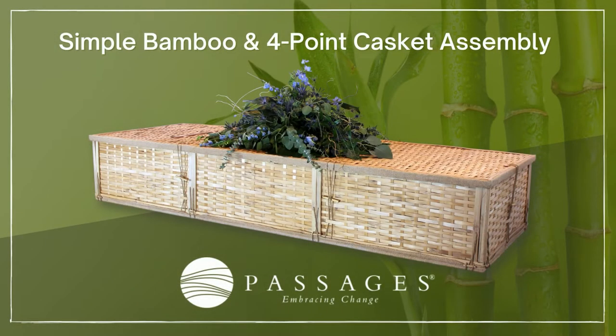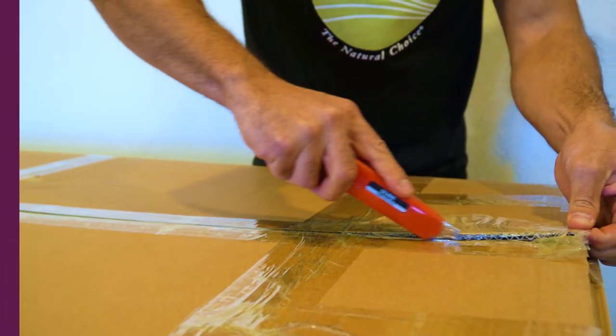This video covers the basic assembly instructions for our simple bamboo container and four-point bamboo casket.